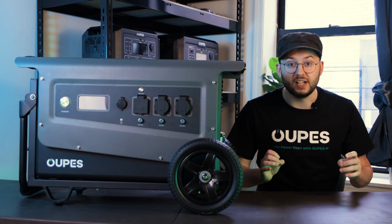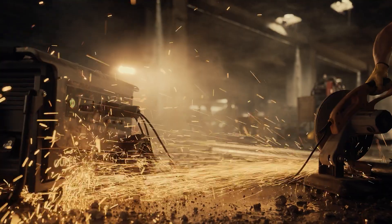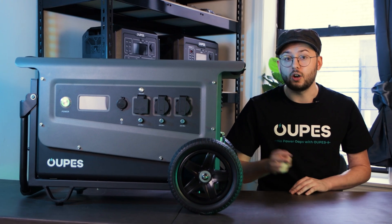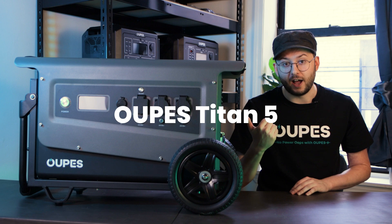The Titan III is a robust and heavy-duty solar generator that's specifically designed for outdoor and rugged usage scenarios. There are currently two models in the Titan series: the Titan III and the Titan V.